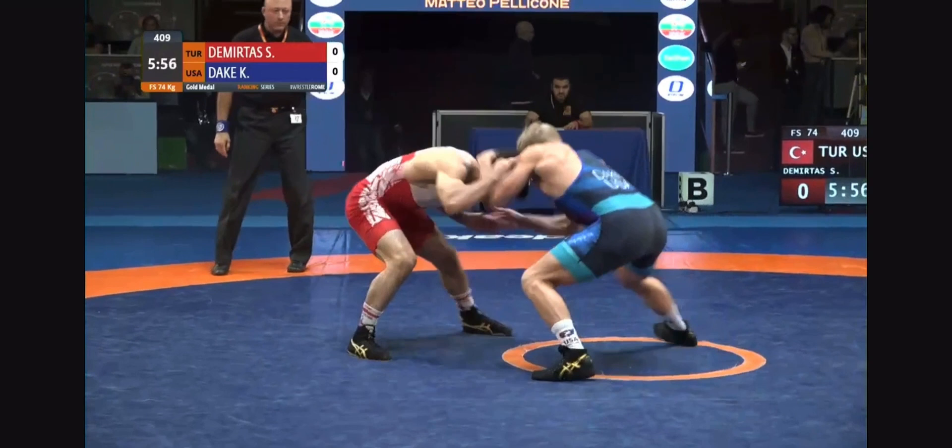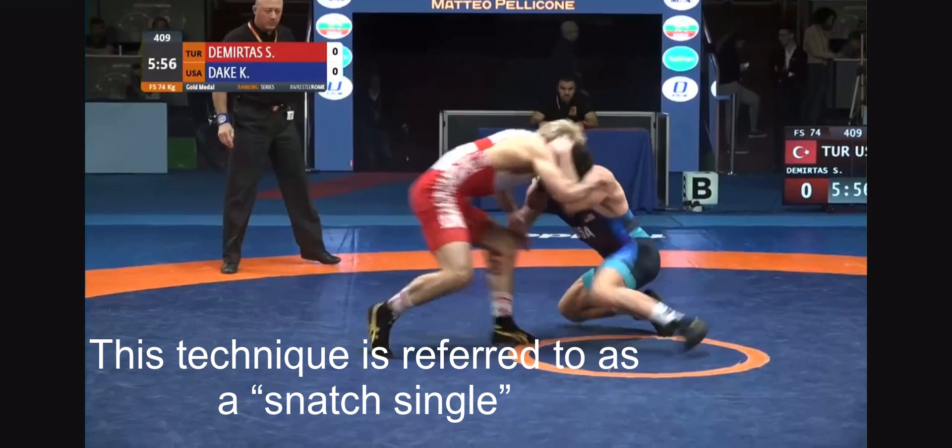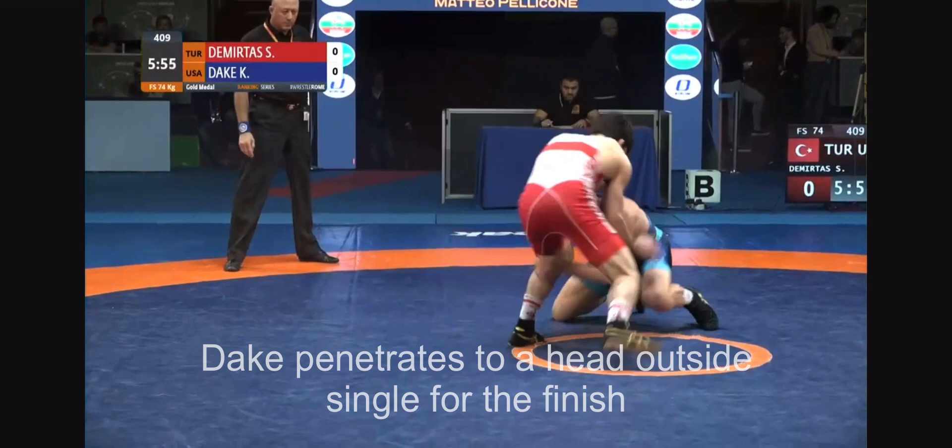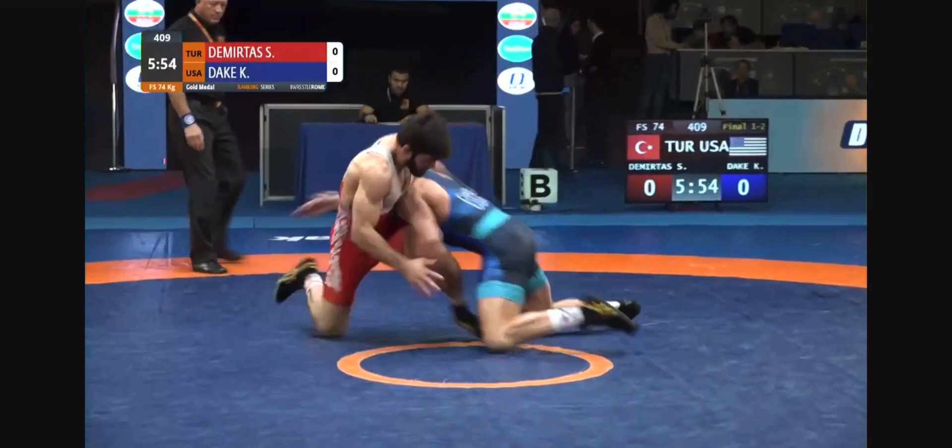Here's the detail though — Dake bangs a collar tie, which forces a step from his opponent. The leg is now vulnerable because his opponent is actively setting his weight on it. Dake touches the outside hand to fake a tie-up and immediately snags the outside of the leg just behind the knee. As Soner circles away from the shot, he actually squares himself up right where Dake is already waiting. Dake re-penetrates to high crotch, continually cutting the corner for the finish, and dominates with a leg lace.